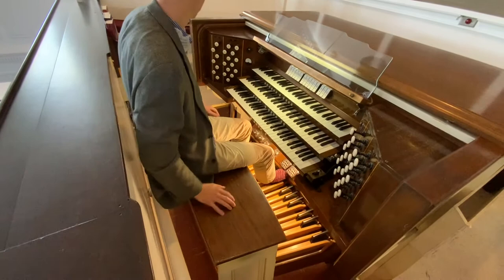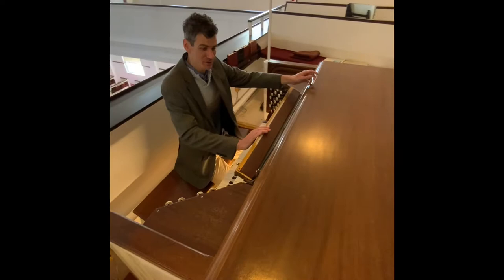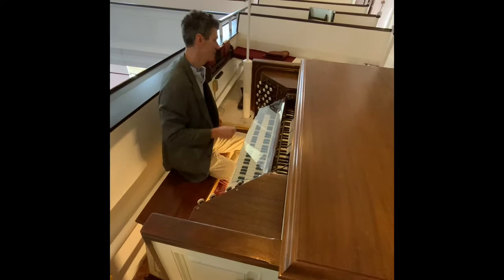So Sean and I figured out that this organ is older than both of us combined. From 1958, the technology available was not what it is today, so we're going to take a look inside and see what we found.